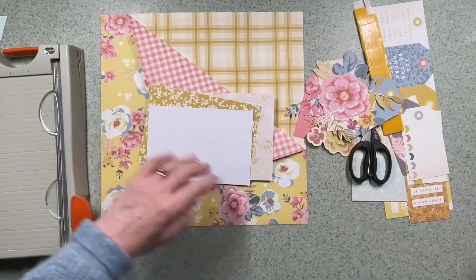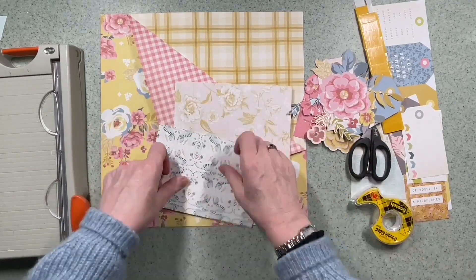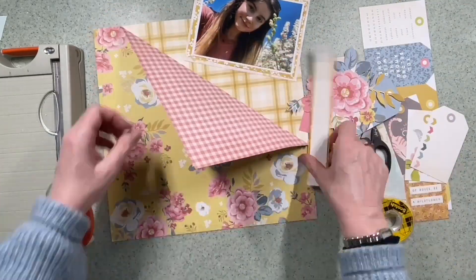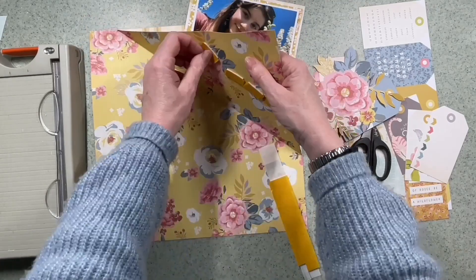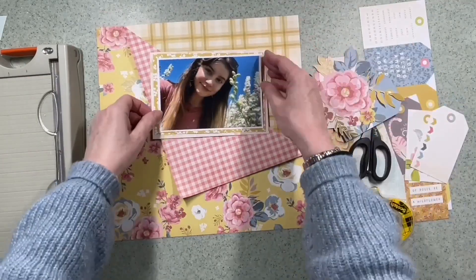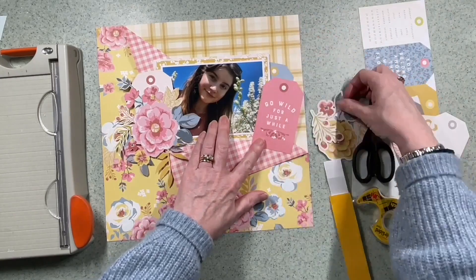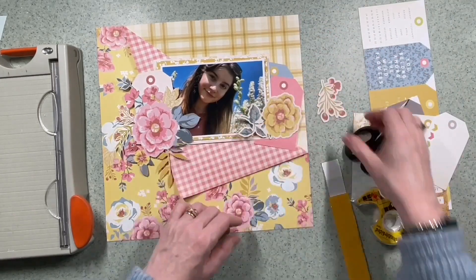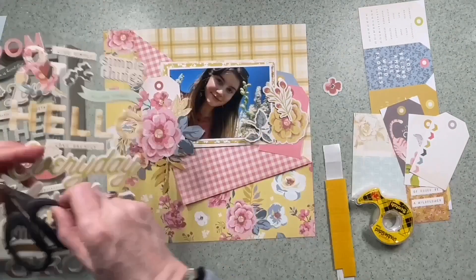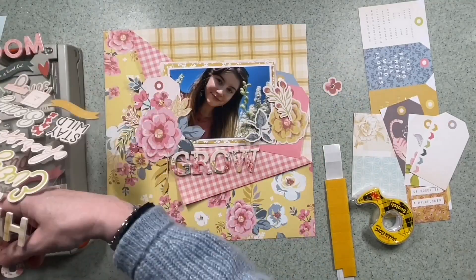I'm going to move these bits and start to stick things down since I know I'm happy with them, so I'll layer the photograph up and start to get it into position. I add a couple of small foam pads underneath this fold just to get it to stick in place because it was moving too much - that's really helped it and I've tweaked the edge up so it doesn't look so flat. I do move things around a lot - I don't commit very quickly to sticking things down; I like to have a good idea of where it's going first.